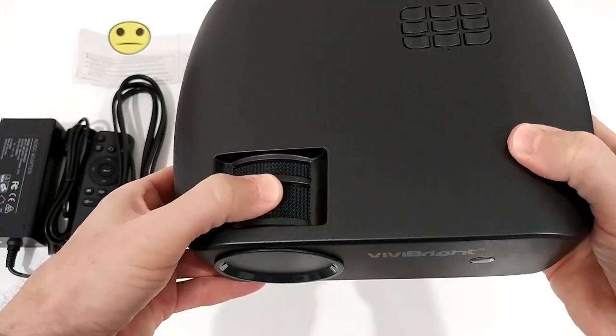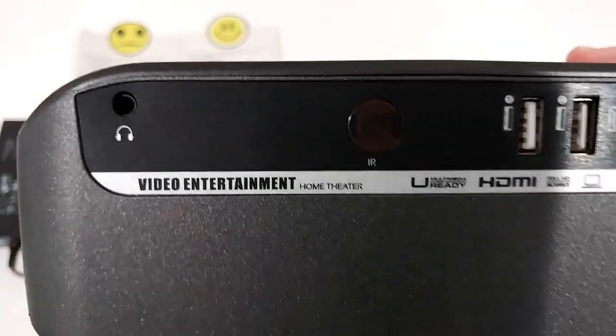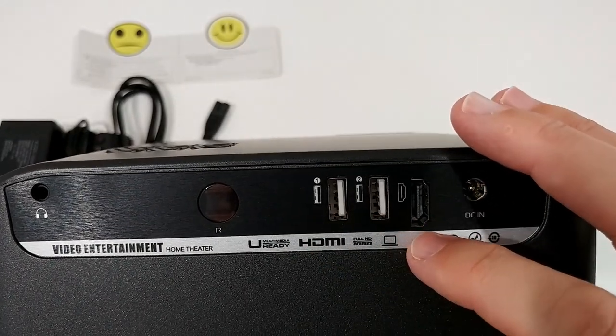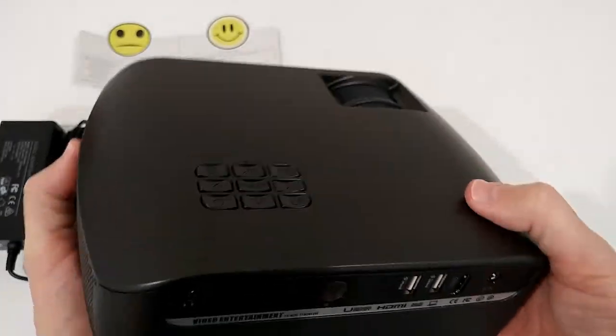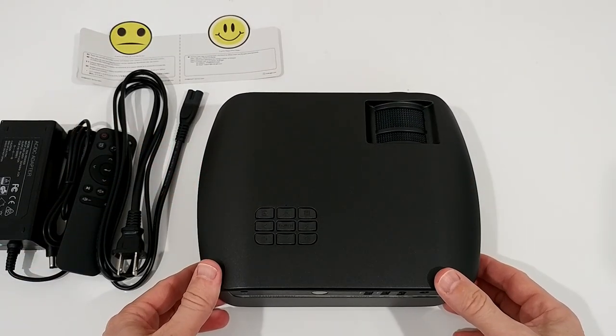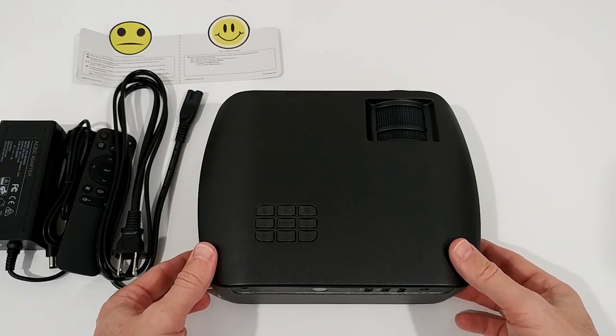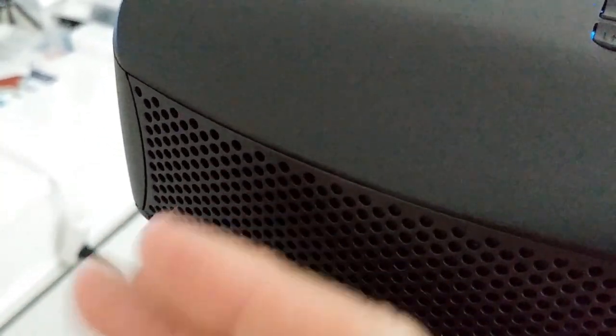On the unit we have a cover for the lens, a powerful light, the focus ring, a few buttons, and the connections: earphone jack, two USB ports, HDMI, and power — that's really everything you need. On the side there's a fan, of course. At this price you'd expect that — it's loud when you're close, but when you're further away it's not much of a problem.